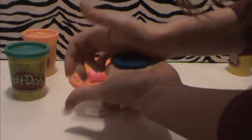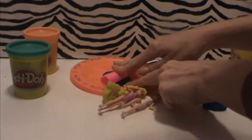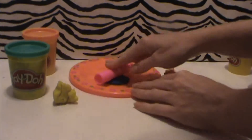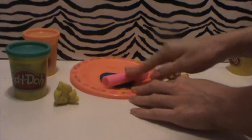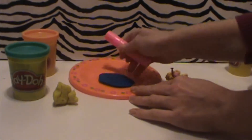Now don't use too much Play-Doh and don't make it too thick. This is for the skirt and if it's too heavy it will just fall. It only needs to be just a little bit larger than the Play-Doh can. We're going to use that like a cookie cutter and cut out a circle.